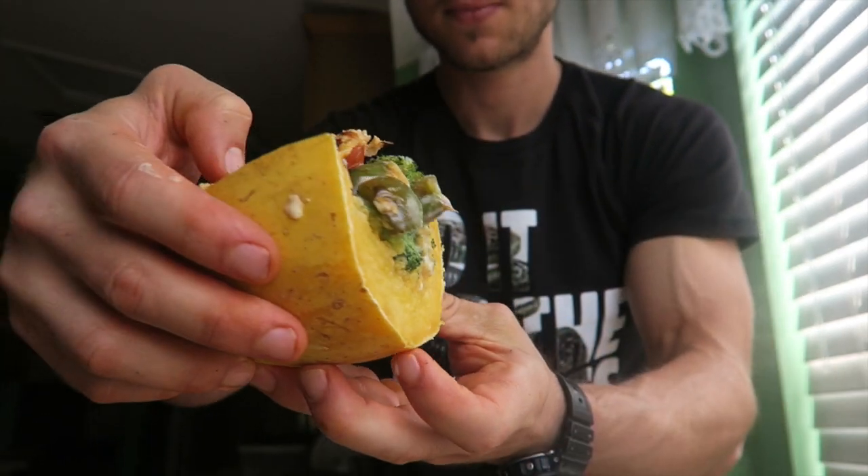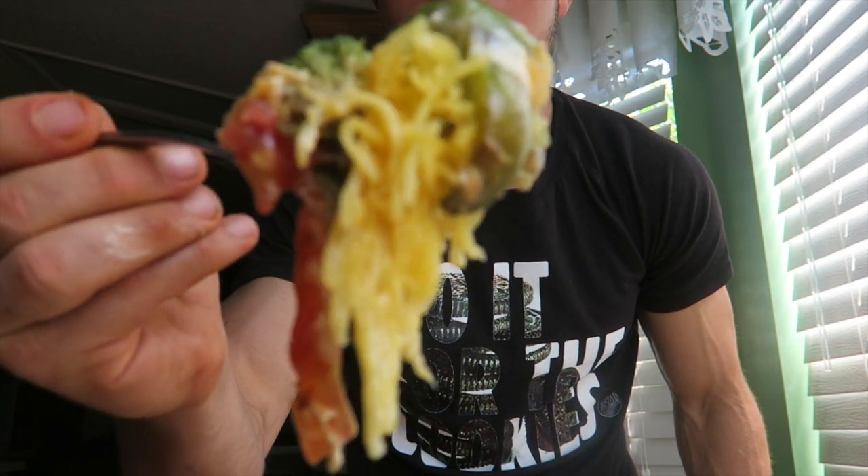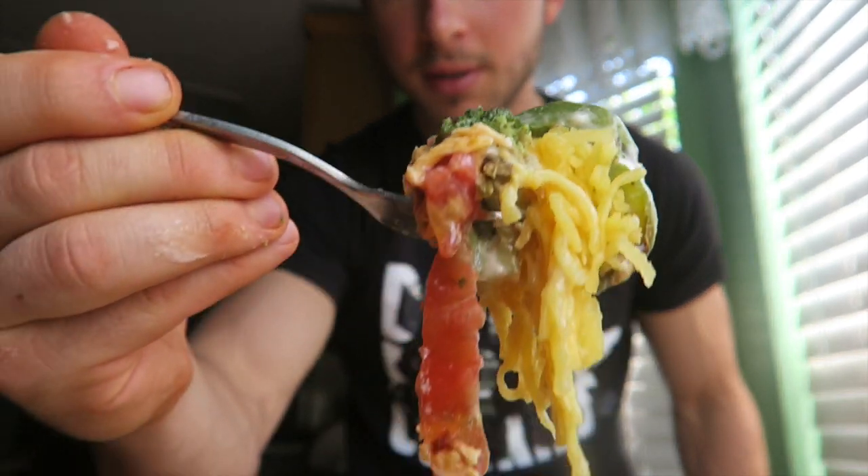Look at that alfredo — got the broccoli, green peppers underneath there, the tomatoes, that fat-free sharp cheddar on top. Fogging up my screen! It's a low day, but that doesn't mean you can't eat big. So I slice them in half, this is what the inside looks like, and I'm just gonna fork out a bite. The beautiful pasta texture, the broccoli, green peppers, a little bit of that alfredo, got tomato on there — let's see if it tastes like pasta. The key to cooking this is making sure you don't overcook the spaghetti squash.